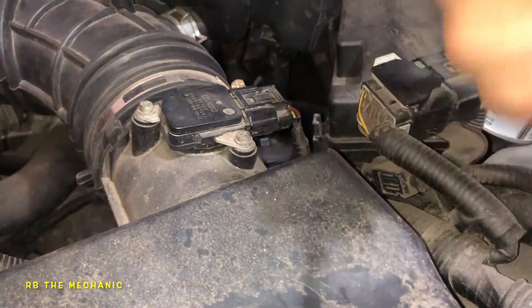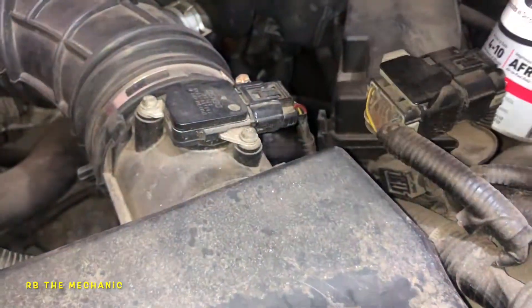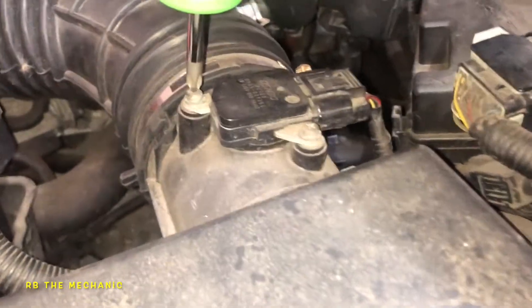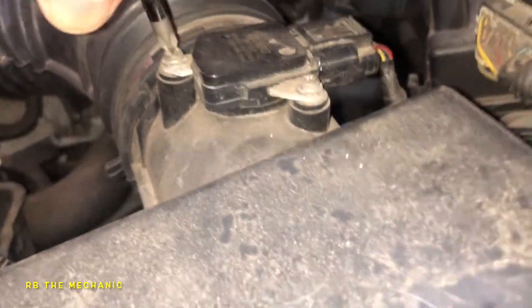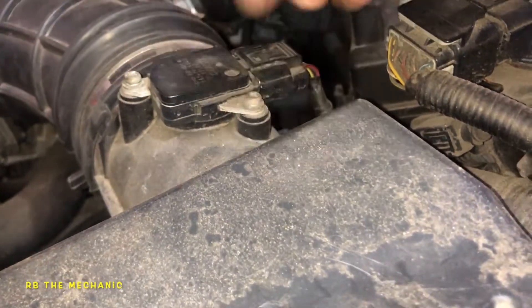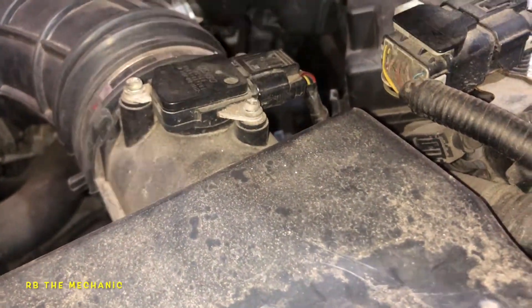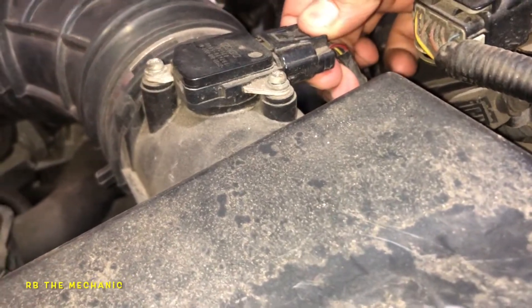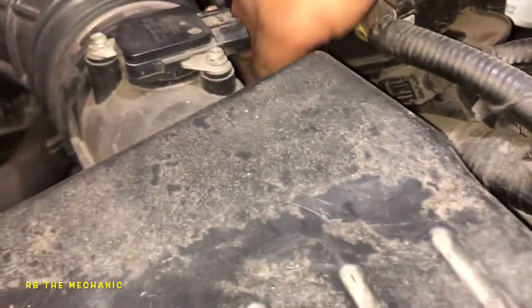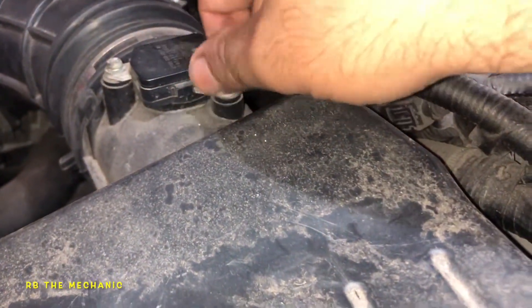A customer brought this vehicle in and he's going to update me on whether it really made a difference. Anyway, we're going to take this apart so you can do this on your own vehicle — it's very simple. It usually has two screws. All you do is remove the two screws and disconnect the connector.